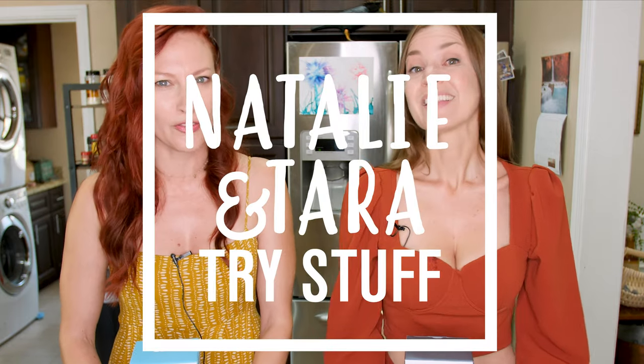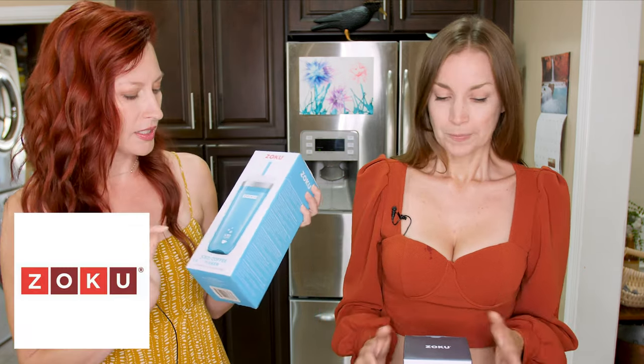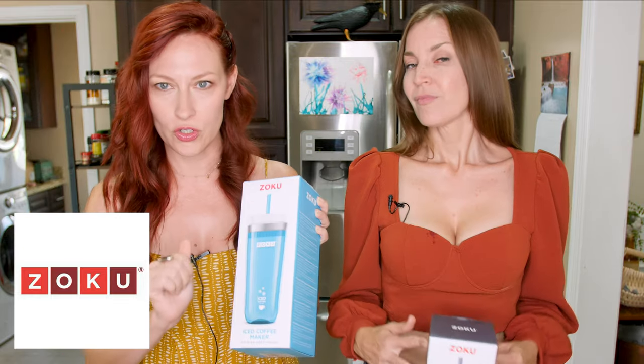Hey, I'm Natalie. And I'm Tara. And this is Natalie and Tara Try Stuff, a show on which we try stuff for the first time. And today we're going to make really fast iced coffee. Zoku sent us these iced coffee makers for us to try, and it sounds super, super easy.